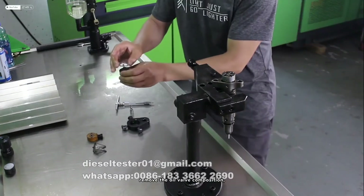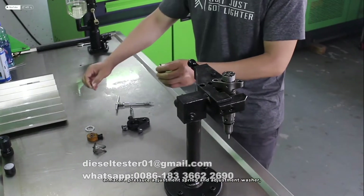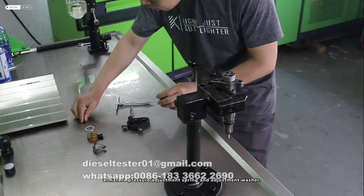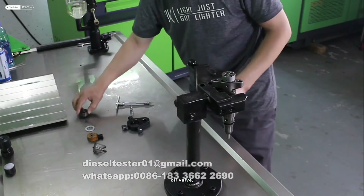Remove the oil valve assembly. Armature adjustment pad. Armature pressure adjustment spring and adjustment washer. Oil valve.